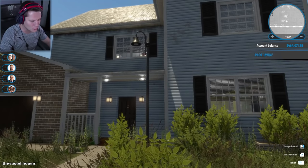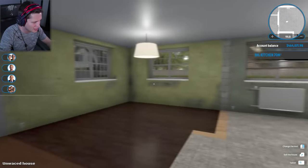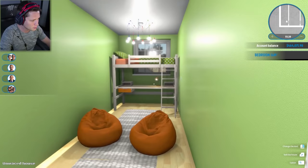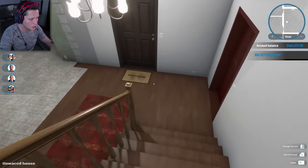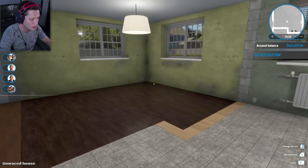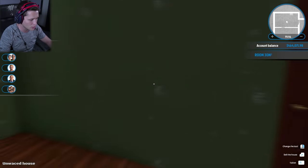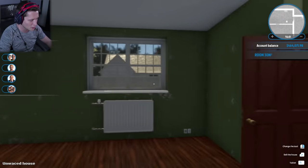What's up guys, welcome back to House Flipper. We are back with this gym right here and it's time to take on the downstairs. From our last episode we did the master bedroom up here as well as this little weird skinny kids room back here. We kind of opened each of these up a little bit, but now we are going to be working on the downstairs.